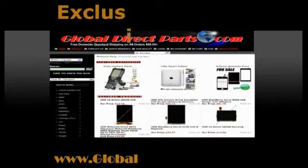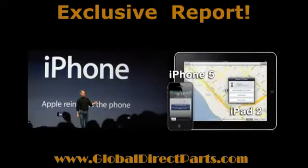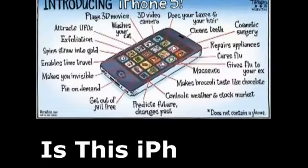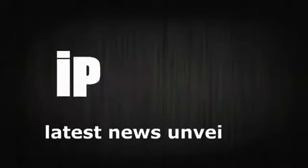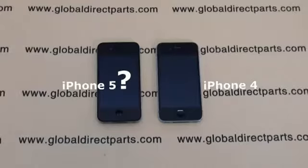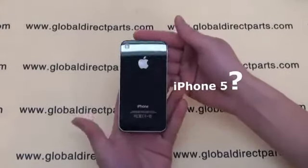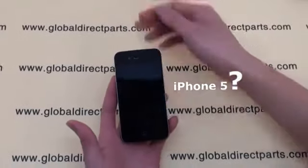Welcome to GlobalDirectParts.com's sneak peek at never-before-seen new generation iPhone parts. Is it iPhone 5, or is it the new Verizon CDMA version of iPhone 4? For now we'll just call it iPhone 5. We will show you the differences between these new generation parts and standard iPhone 4 parts for the first time, brought to you exclusively from GlobalDirectParts.com.